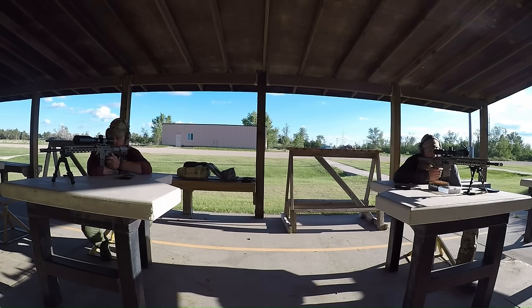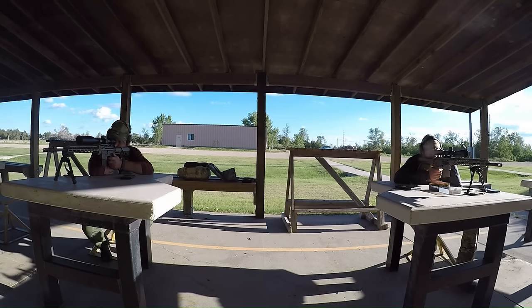Attention on the net, attention on the net. I have control. Reach in 5, 4, 3, 1.